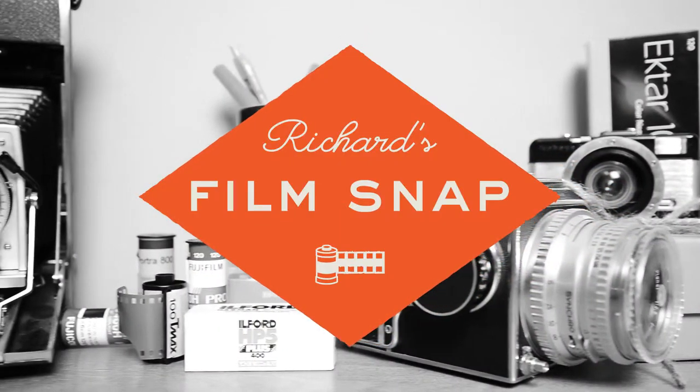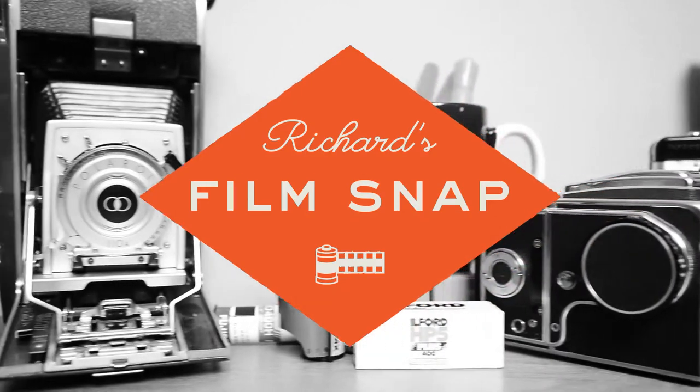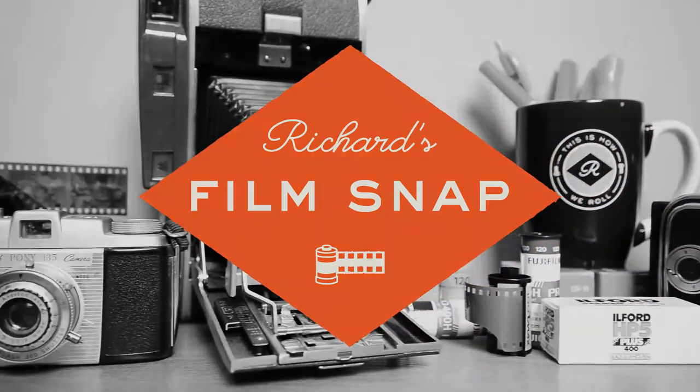And that's what you need to know about dip-and-dunk processing and why it's the safest way to develop your film. Wasn't that a snap?